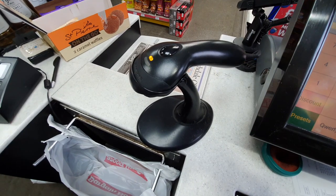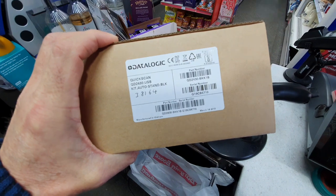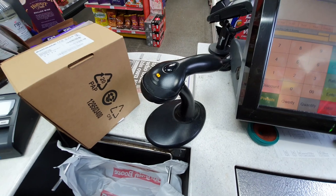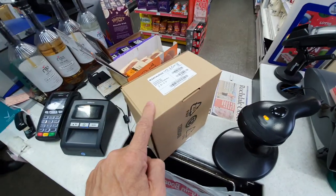This is the old Honeywell scanner that I'm replacing with a new Datalogic one. It should just be a really easy swap out, but before I do that I'm going to show you the reason why I've bought the new one — because the old one just performed so badly. This is a 1D scanner and the new one is a 2D scanner.